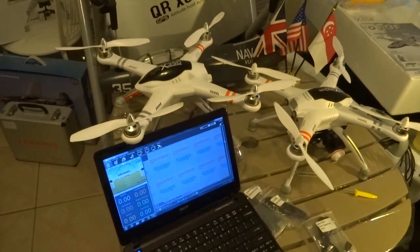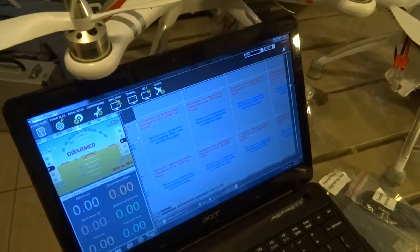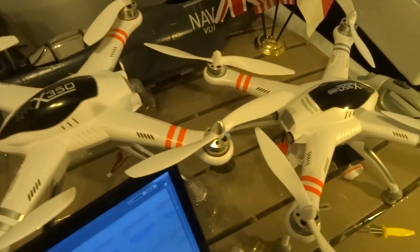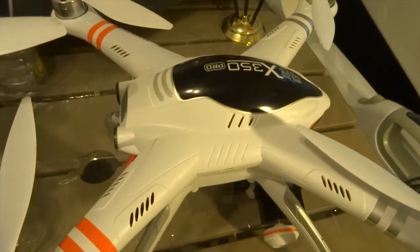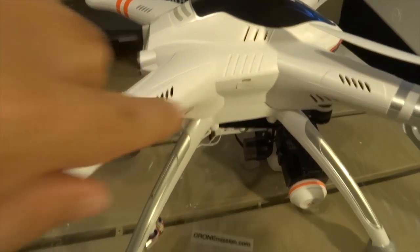Hi there, this is Liu from the DIY drone channel. Today we're going to be talking about Mission Planner with the Walkera QRX350 Pro. As you can see, that's my original QRX350 and that is the Pro version. That is the USB port we'll be connecting Mission Planner to the flight controller.